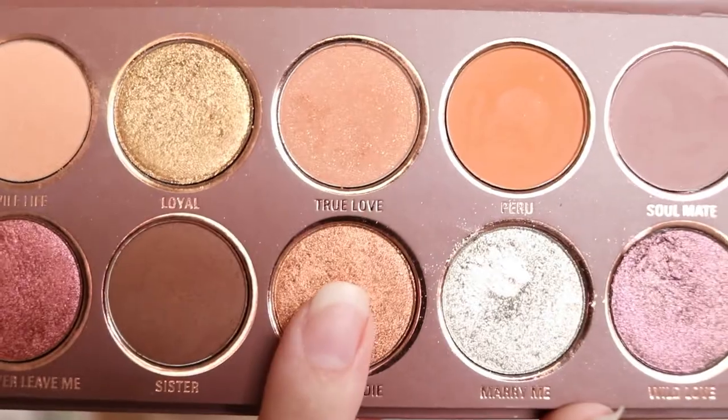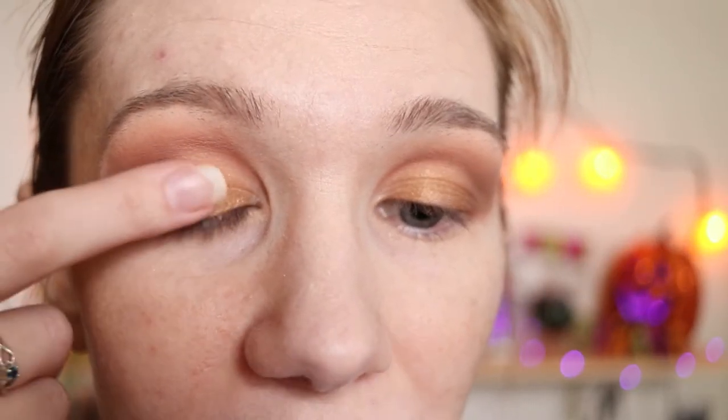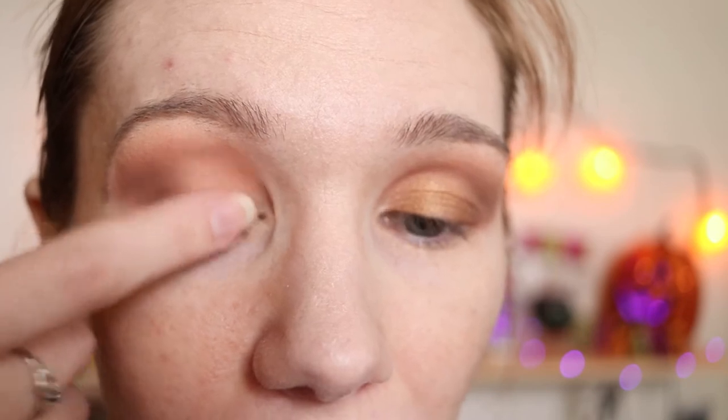Using my finger, I'm going into Ride or Die. I'm just going to take a little bit and apply it on top. I just kind of want to dab it in to kind of mix those colors.